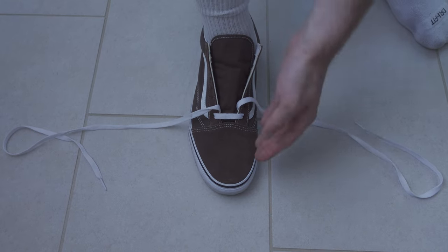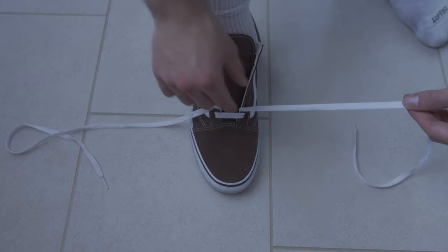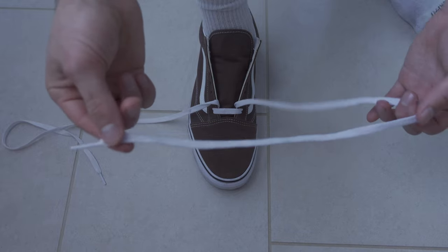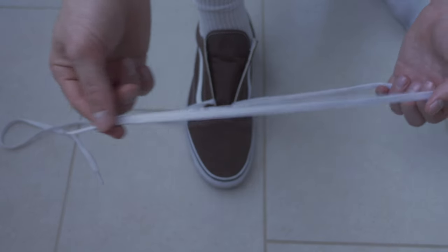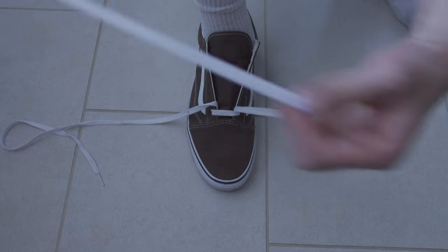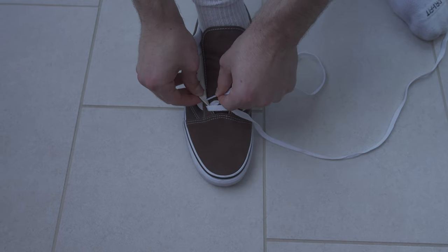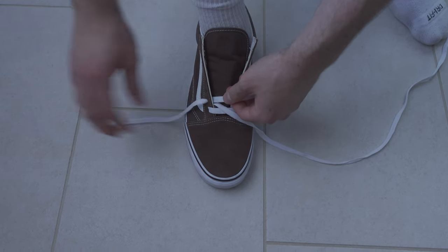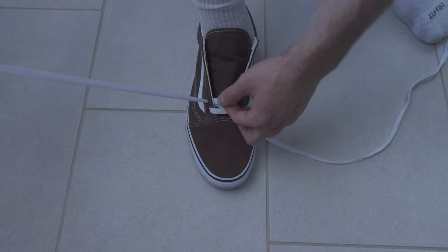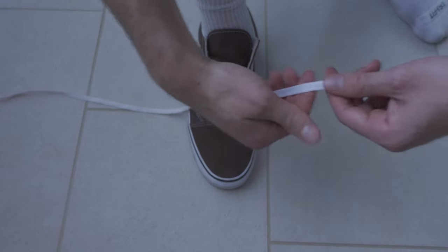The next step: take the inside lace — whatever is on your inner side — and what I like to do is hold it with both hands, right hand holds the tip, left hand holds the other part. Just kind of guide it and make sure it stays flat, move the other lace out of the way, and pull it through from the inside. As you pull through, make sure you're pinching the string so it stays flat. Then repeat on the other side.